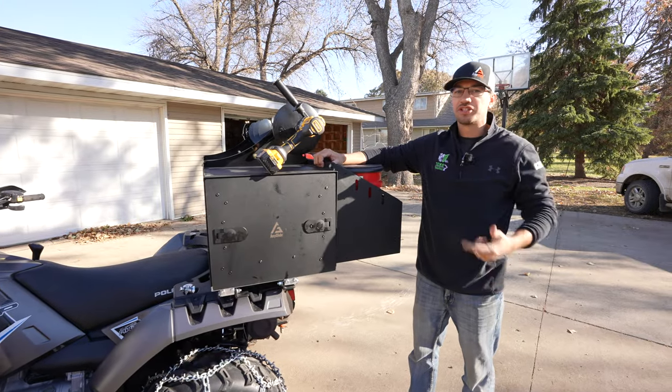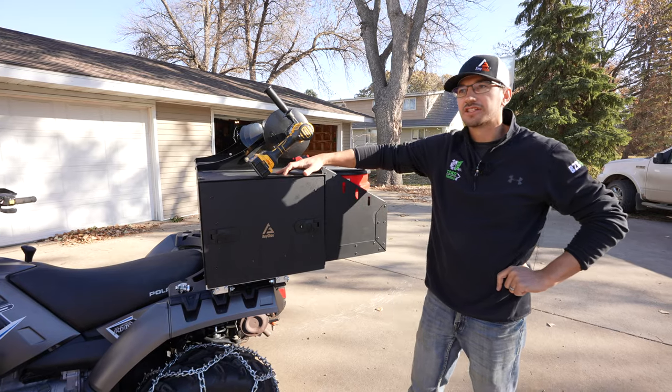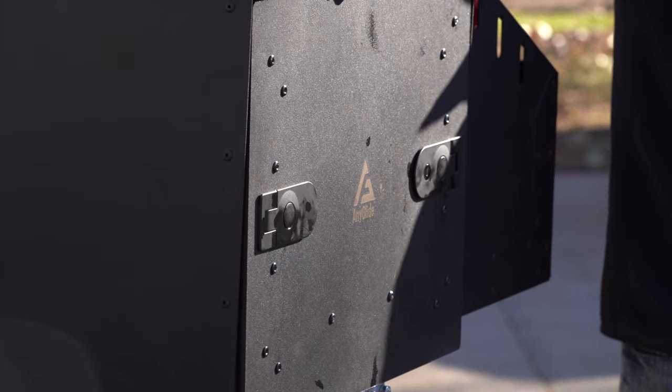Hey gang, Toby with AnyGlide. Today I wanted to show you the AnyBox. It's AnyGlide season and it's so versatile — today I'm going to talk to you about the ice fishing version of the AnyBox.